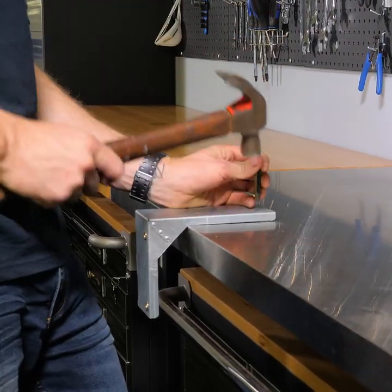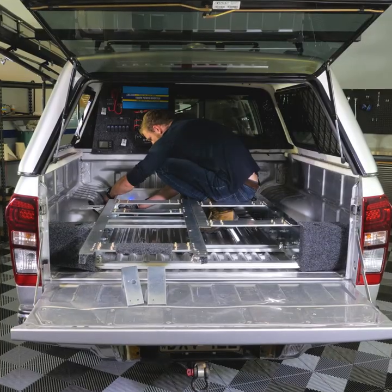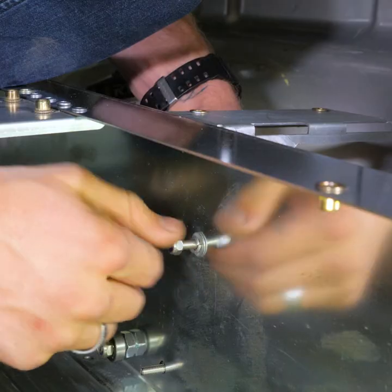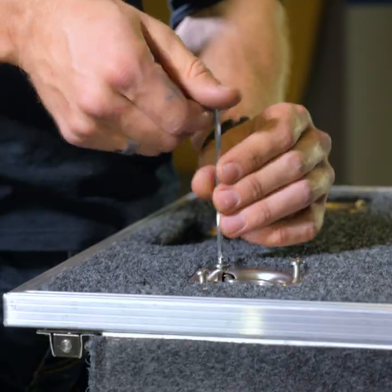I used a punch to center the drill bit and a small drill bit for a pilot hole. Once one side is done, repeat this process on the other side. Once all your brackets are fastened, you can reinstall your tubs with their stoppers and your drawer tops.